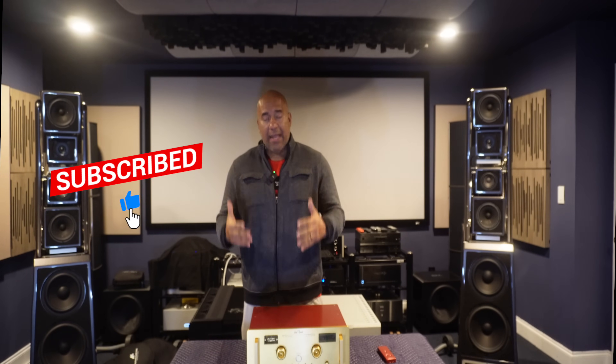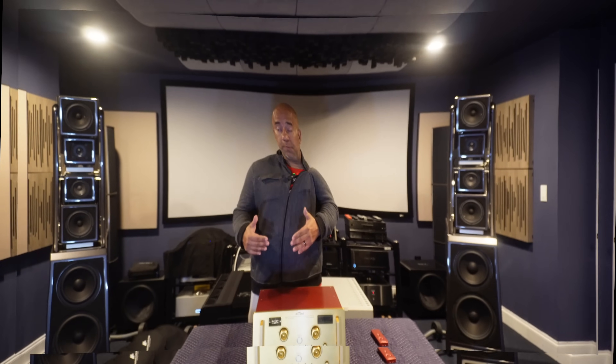Welcome back to the channel everyone. Thank you for being here again. Please subscribe, hit that like button. If you want more reviews of the components that I normally live with, I urge you to please continue to give me that support. That's the only way for me to know that you want to see more reviews like today's.